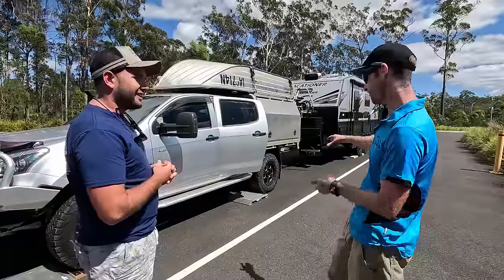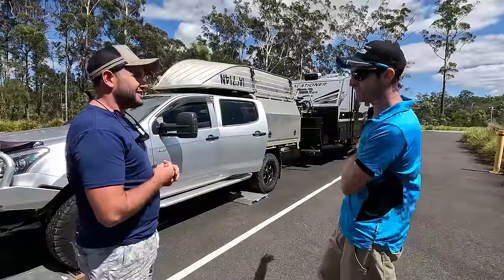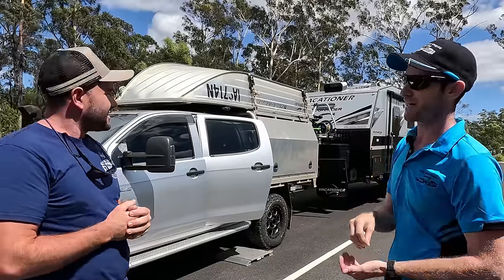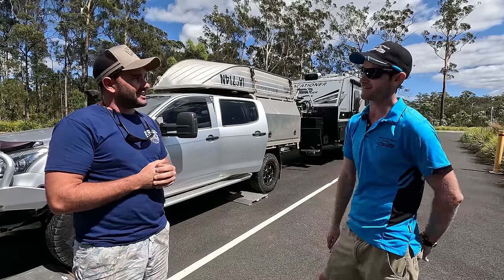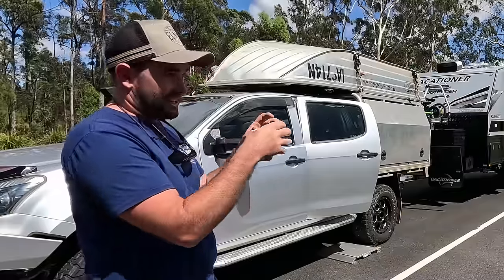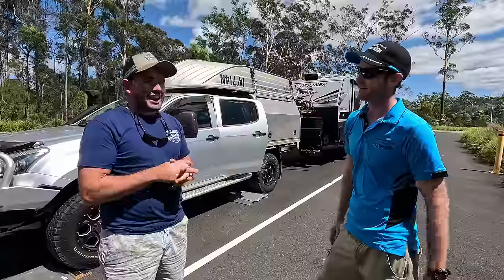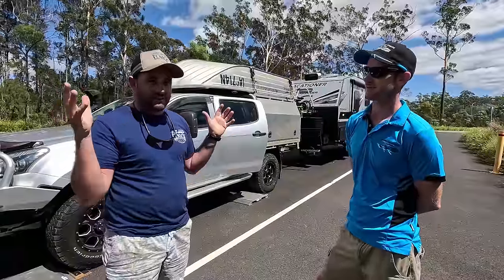Then we move on to the caravan — we get the car off the pads, put the caravan on, weigh the caravan attached to the car, and then take the caravan off the car and do the tow ball weight, which a lot of people get confused about. It's the most important one. My understanding is the tow ball weight becomes a part of your car's payload when it's attached. Correct — and a lot of people don't take that into consideration.